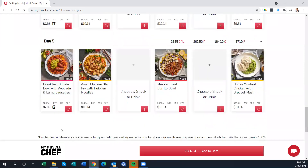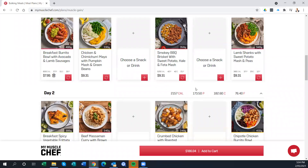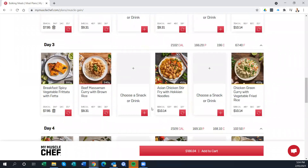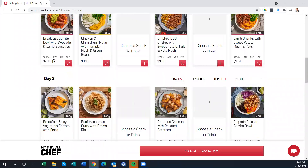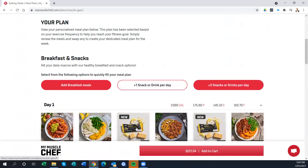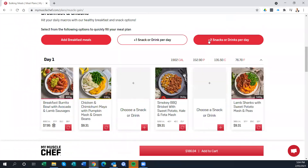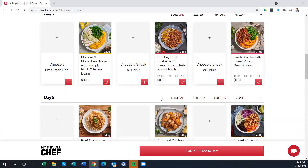Most of the meals are around the $8 mark for breakfast and $9 to $10 for the main meals — that's Australian dollars. It gives you a running total at the bottom. If you add a snack, it automatically updates the price, and adding more snacks adds further to the total. Depending on your training goals, some of these meals might seem a little heavy, so they might not necessarily be suitable for everyone.